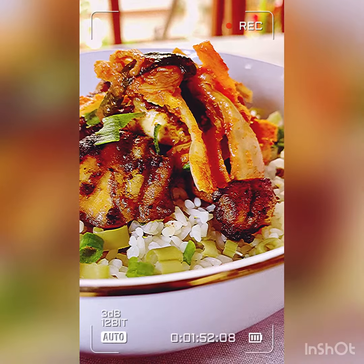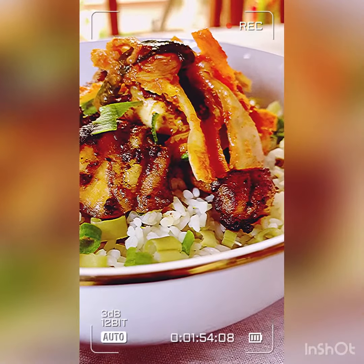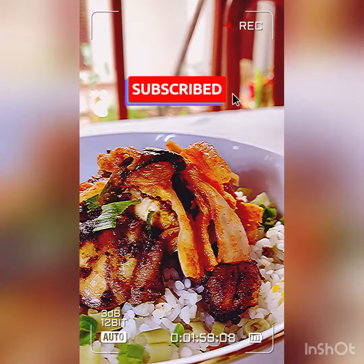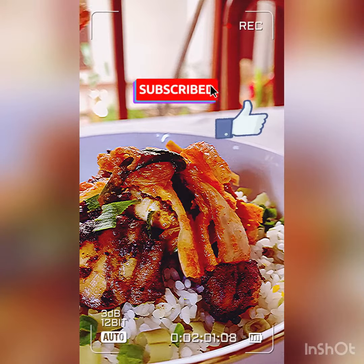Thank you for watching. If you want more videos, please subscribe and do like my videos. Thank you so much for watching.